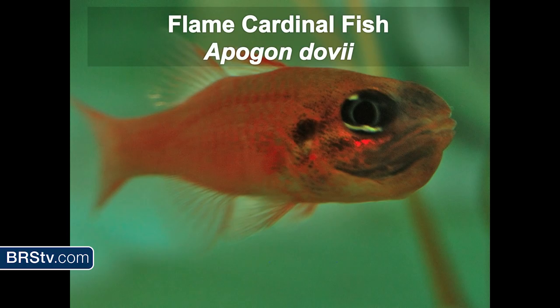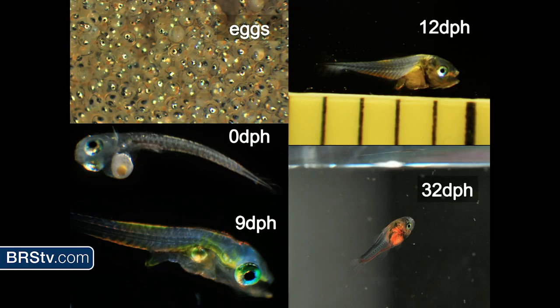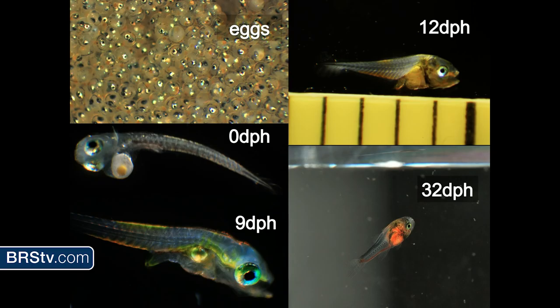We have flame cardinals, which are mouthbrooders. I thought this would be fairly easy since Banggai cardinals are kind of easy, but they're actually pretty difficult to rear. That male holds about 15,000 eggs in its mouth — I know because I had my intern do the count and it took her four days. I was thinking it was going to be about four or five thousand eggs and was pretty shocked when it came to 12 to 15,000. The male doesn't eat for the entire time it's holding the eggs, and it'll hold them for about four to five days before they hatch. The difficult part is getting the larvae from the male and actually getting them to grow out. I did get about half a dozen to settle out at around 32 days.